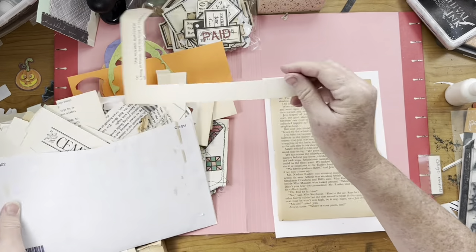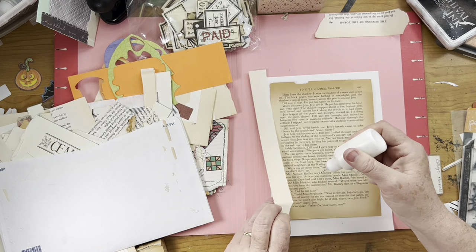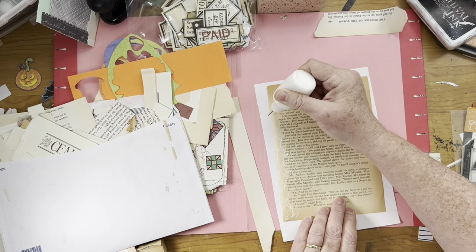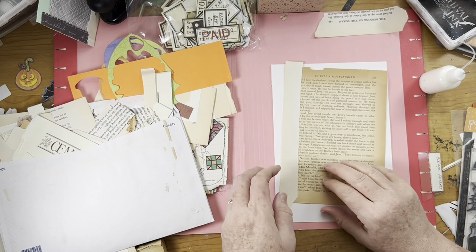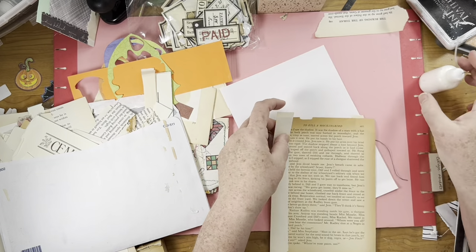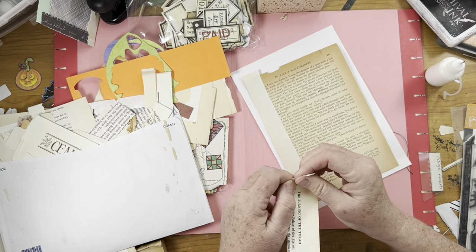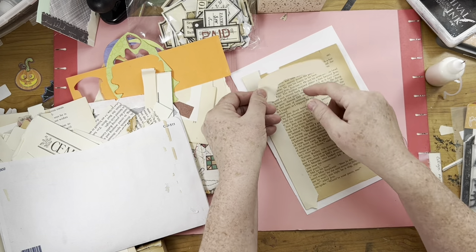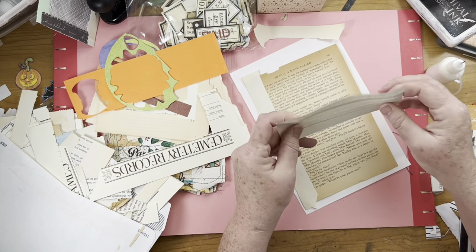I'm just going to start grabbing and tearing and gluing down. Some of those pockets I just showed you had been trimmed with a straight edge and some had not, so it just depends on what look you want. If something is sticking out on both sides and I think it's too long, I can always take my scissors and trim it or I can just tear it. I don't really want text, so I'm just going to tear that off and that can go in a pile for some other project. I'll glue it down and see what I can find to lay down there.